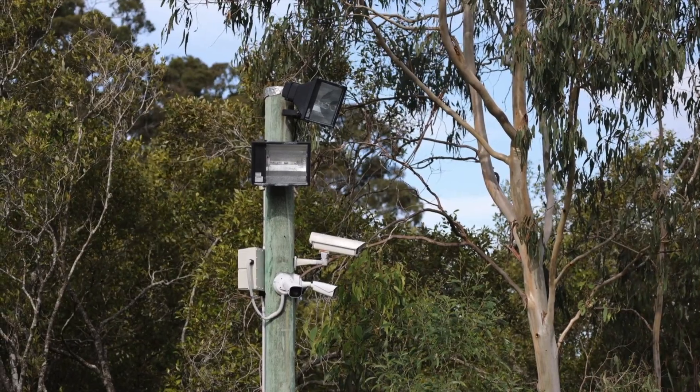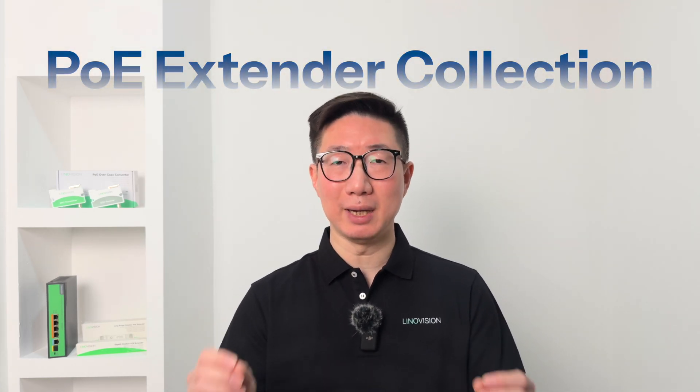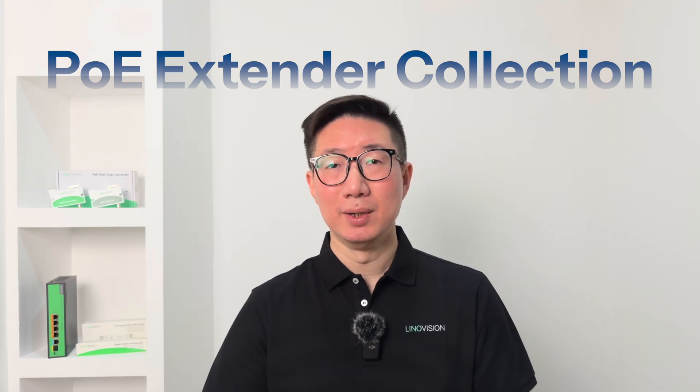Hey, what's up guys, welcome back to the channel. If you're working with Power over Ethernet, you know that sometimes distance and environmental factors can pose a challenge. Whether you are setting up a small office network or deploying a system in expensive outdoor areas, you need to extend both power and data for seamless operation. Today we're diving into the world of PoE extenders to help you optimize your network installations.